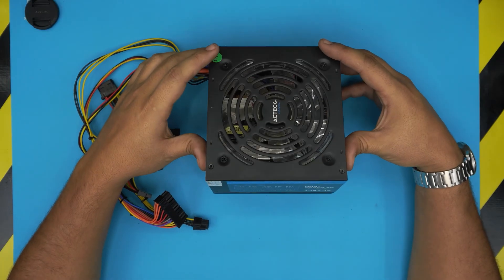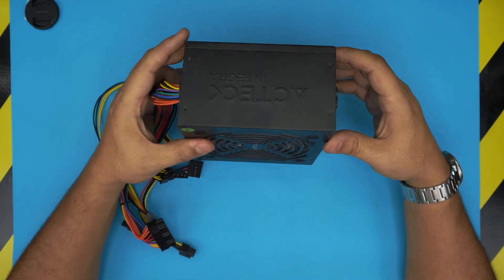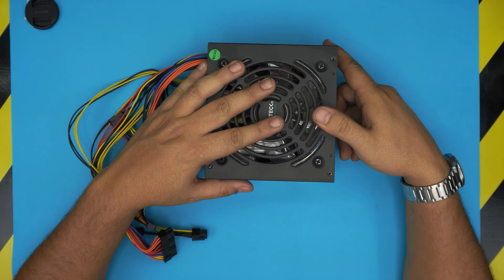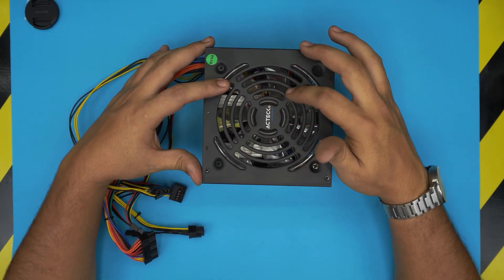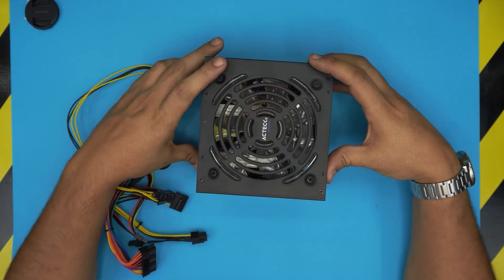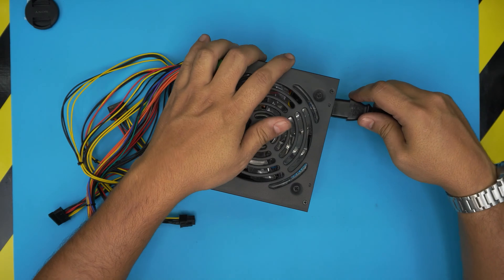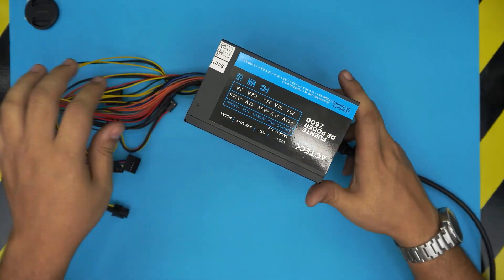I'm back with another video. In this video I'm going to show you guys how to service a power unit or power supply. This one is an Agtech brand. So if you have a power supply that's making lots of noise — fan noise — this is for you. I'm gonna make this video on how to open it up and how to repair the fan noise on the power supply.